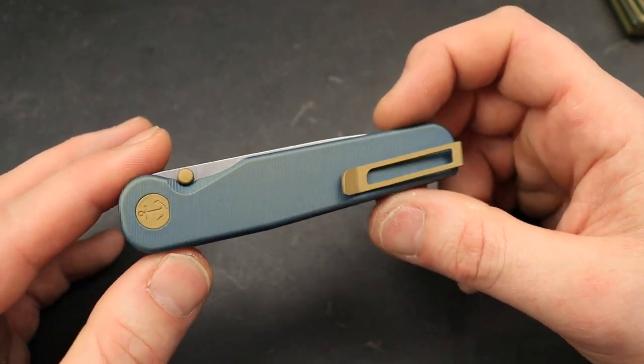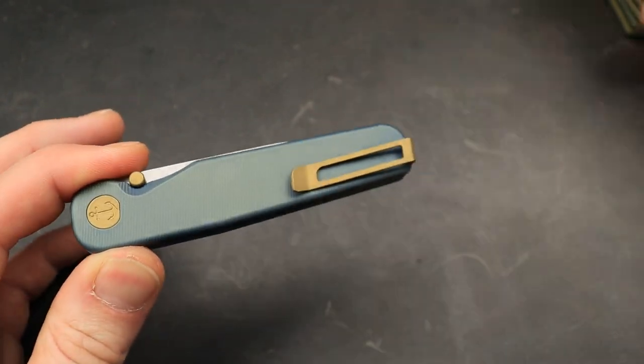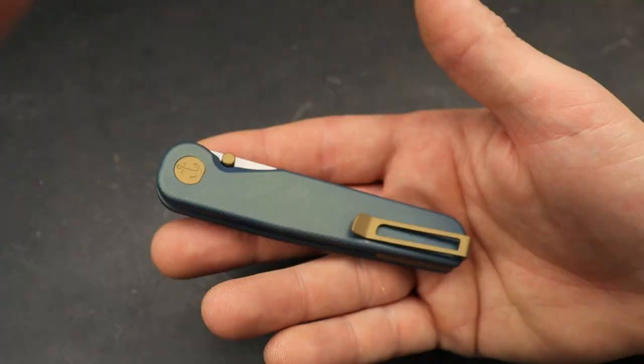Now they are going to be available on the 23rd, February 23rd. I will link everything I can down in the description for you guys. Now we'll talk about the Maverick, and we'll talk about the Magna Cut here in one second.